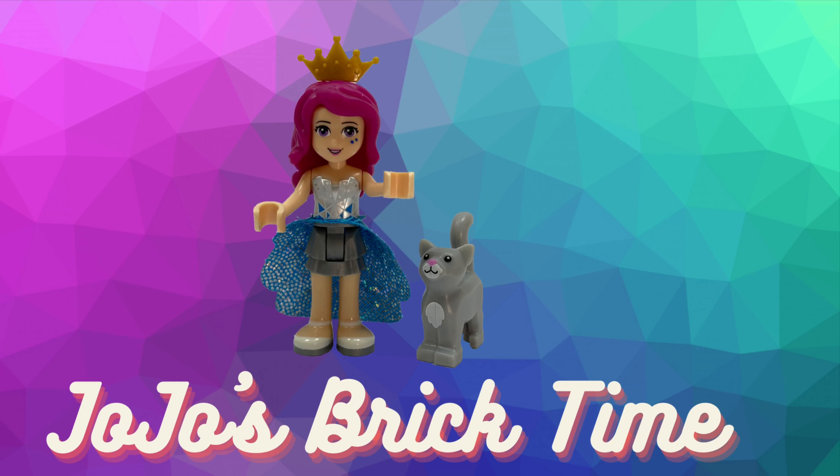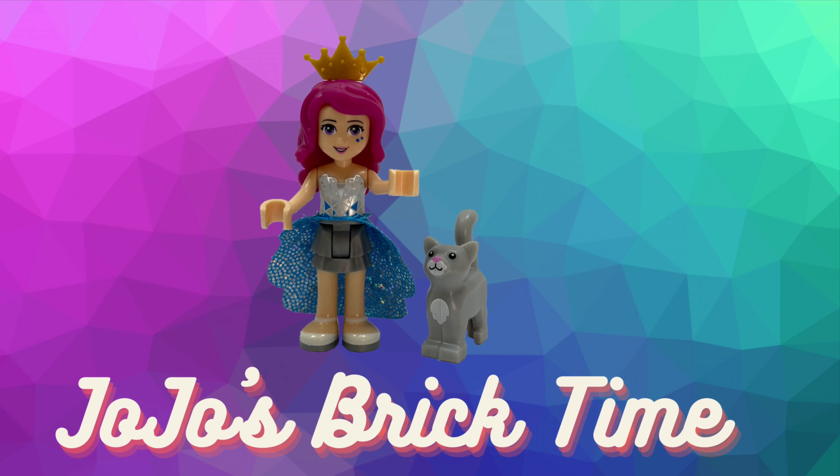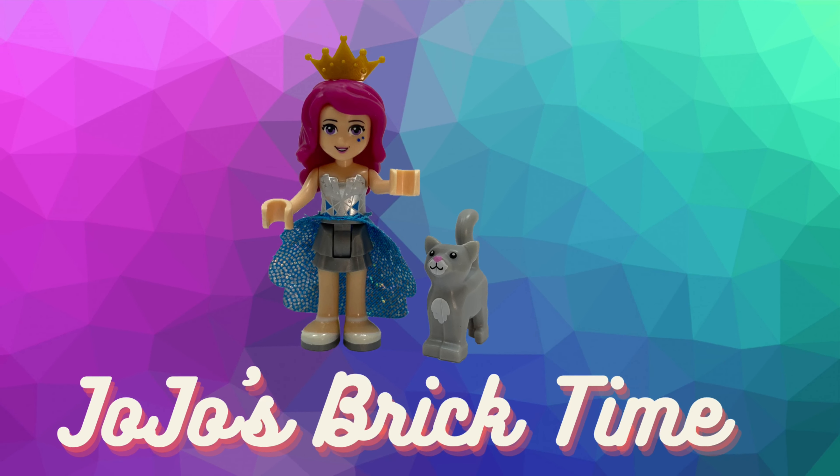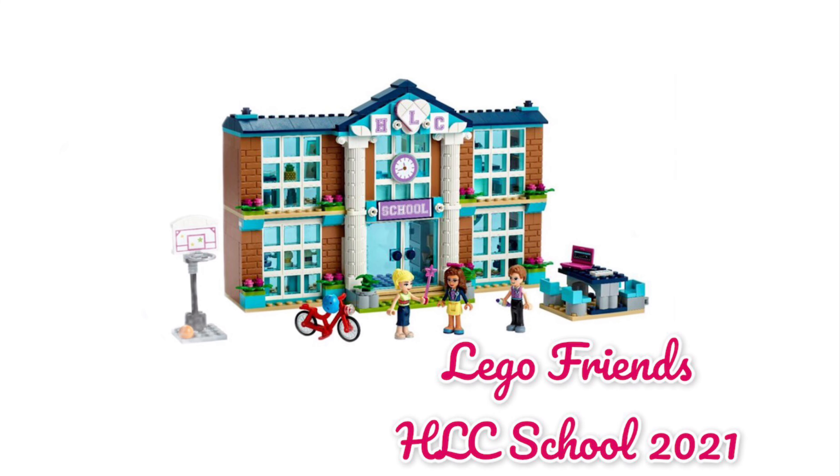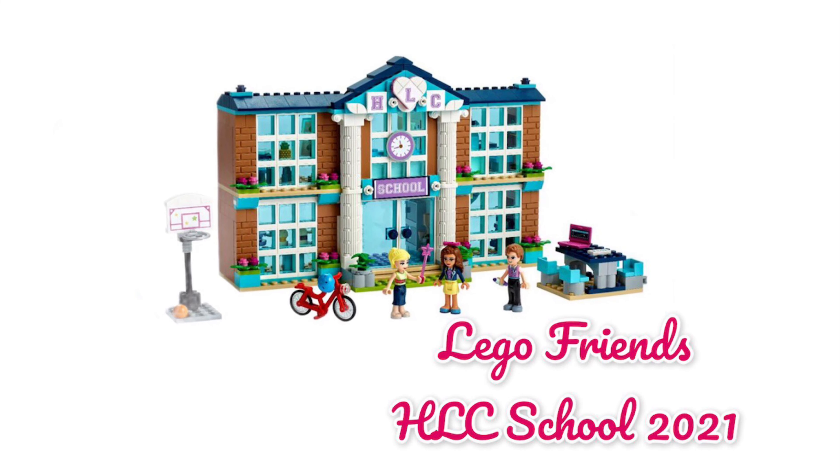Hello everyone and welcome to JoJo's Brick Time. This is the new Heartlake City High School coming out this year. I will buy it because I like the front of it, but I'll make something else out of it. This is the original 2013 Heartlake City High School. Today I will show you how to put your classrooms together. I have used two sets to make this big school.